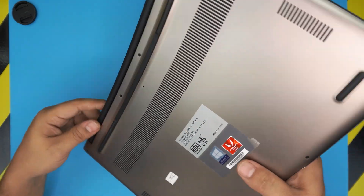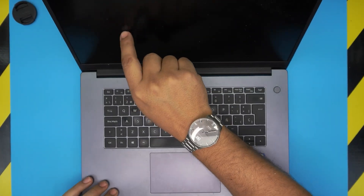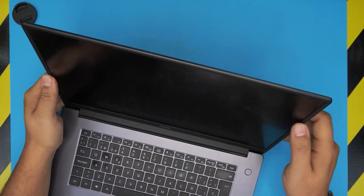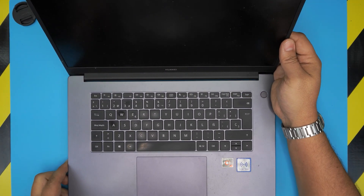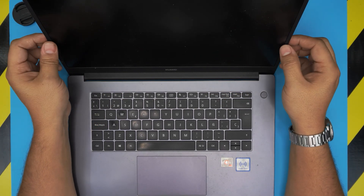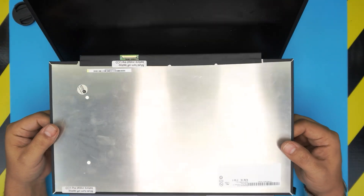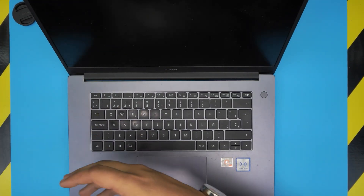A client brought this in because the screen is broken — there's just a distortion of the image. He tried opening it and did break the bezel a little bit, cracked it right here, so he couldn't go further. I'm going to show you the proper way of replacing the LCD. I'll leave the link for the LCD panels — these are 1080p Full HD IPS panels — in the video description.